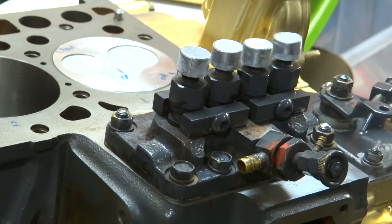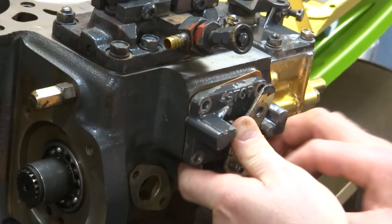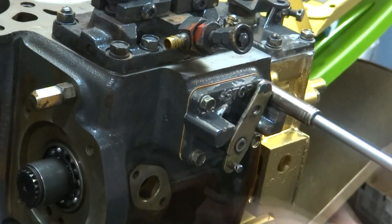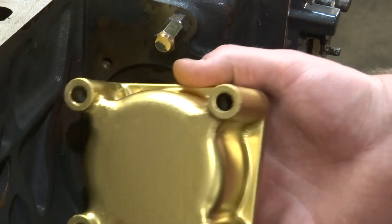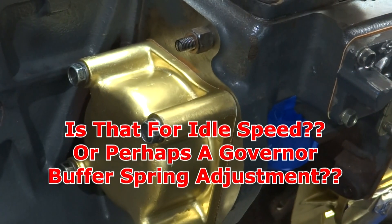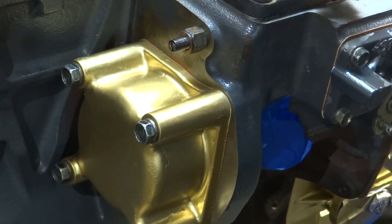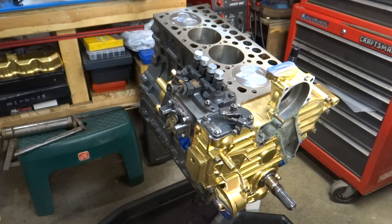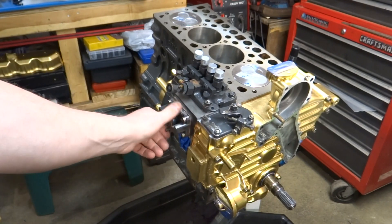I'm oiling everything up, getting the shims in place, and installing the injector pump. Then I'm just installing the stop lever and the rear cover. If anybody is an expert with these things and knows how to adjust the screw on the back of the injector pump, I'd like to hear about it. This week we got all the timing components in, the timing cover on, the injection pump in with the governor springs, and all the levers and stop levers attached.